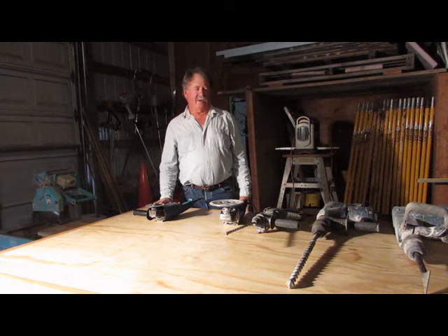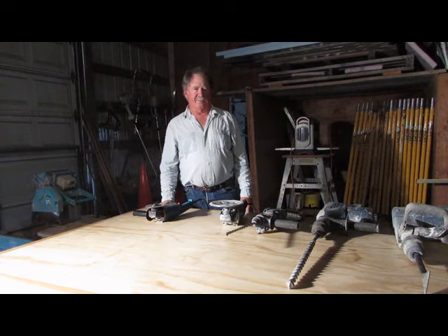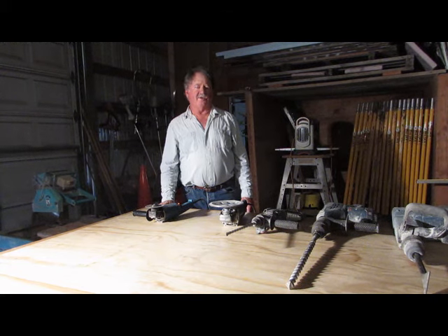Hi, Dave Cook here again. This time I'm going to give you a little bit of overview of masonry power tools. The masonry power tools are used primarily for cutting, drilling, shaping, and chipping.